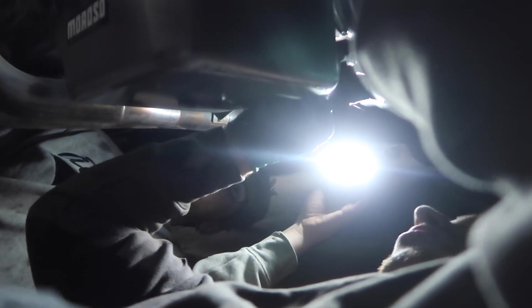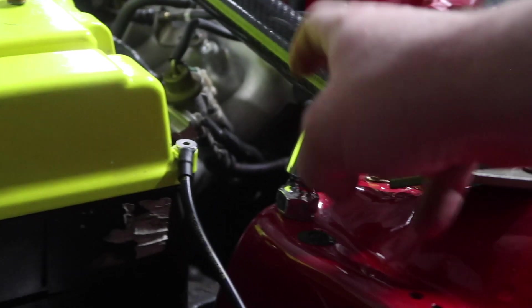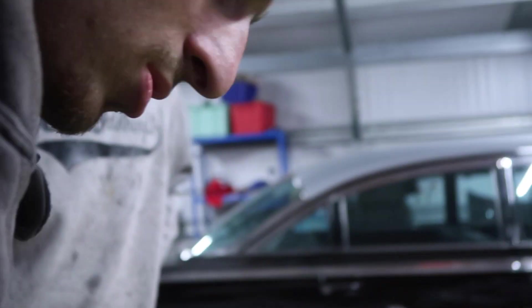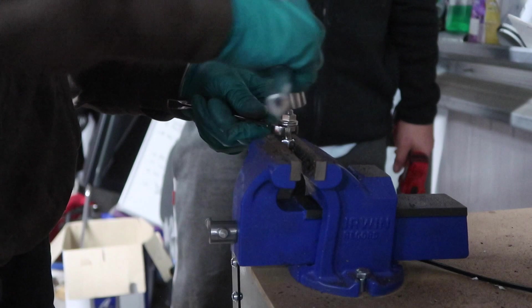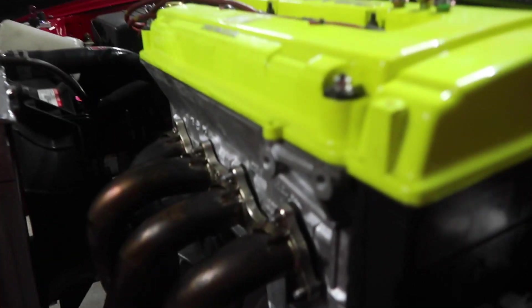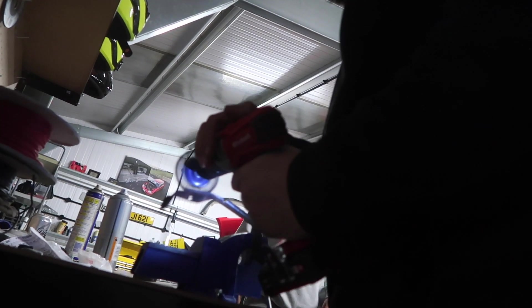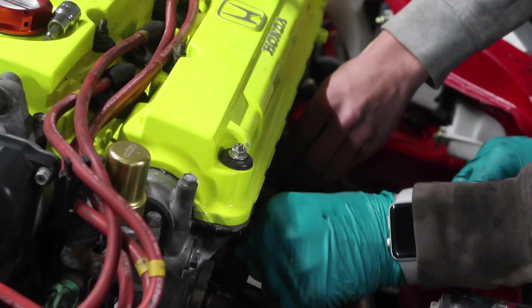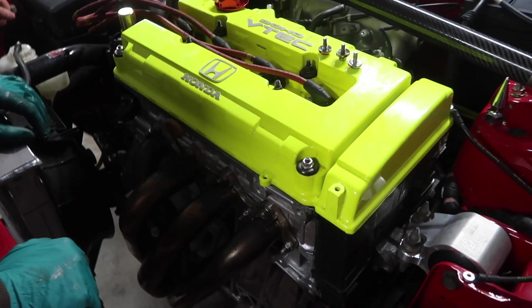Now we are replacing these manifold spikes with some more standard bolts - I want to get that kind of look back in the engine bay. I really want to replace these as well. I have got the bolts somewhere but I've lost them - they're in the other garage. That looks so good boys - looks sick. It's like a bit of an old school JDM engine now.